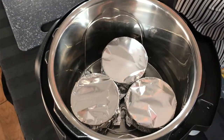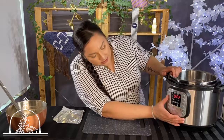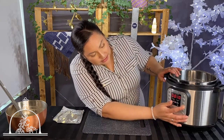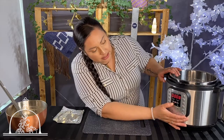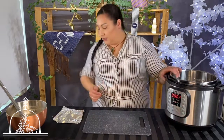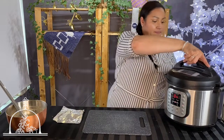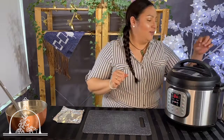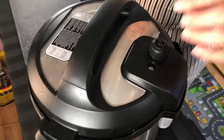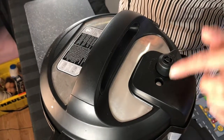Our little corn puddings are in the instant pot now. I'm selecting the steam option and setting it to seven minutes. The lid goes on, and you also want to make sure the valve is set to sealing — not venting — so the pin comes up and you know it's working correctly.